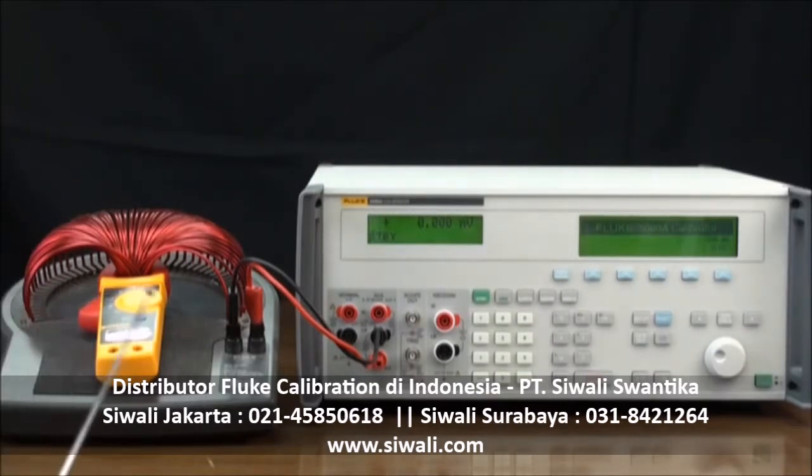Connect the current coil to the 5080A calibrator. Use the 20-amp terminal and the AUX-LOW terminal to output currents of 5 amps. Note that 3 amps and above require the use of the 20-amp terminal. First, connect the wires.